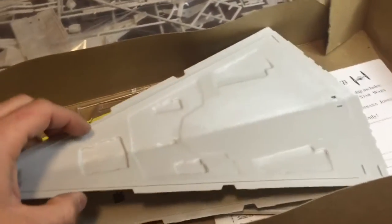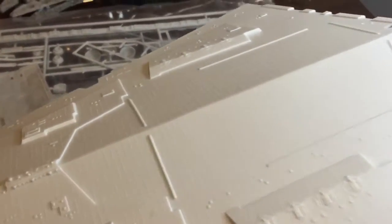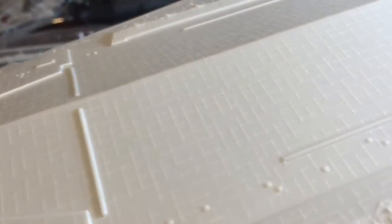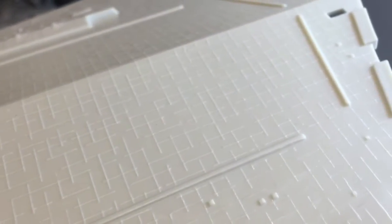Getting into the kit, it just comes in one big bag. It has the two hull plates individually. One of the main criticisms of this kit is the raised detail panel lines on here — it just looks like a bunch of cross hatching.